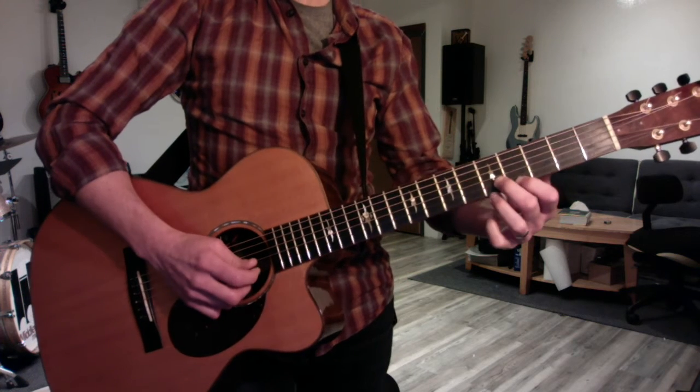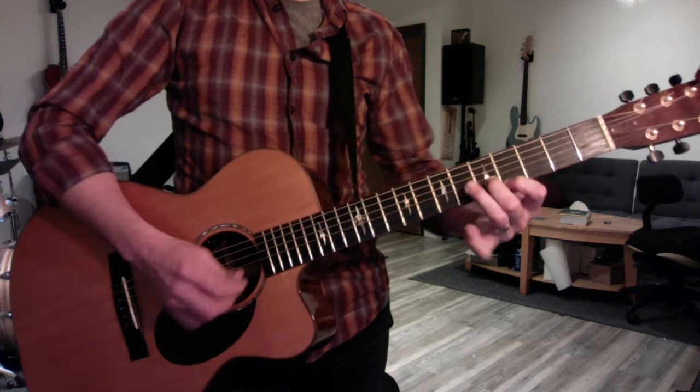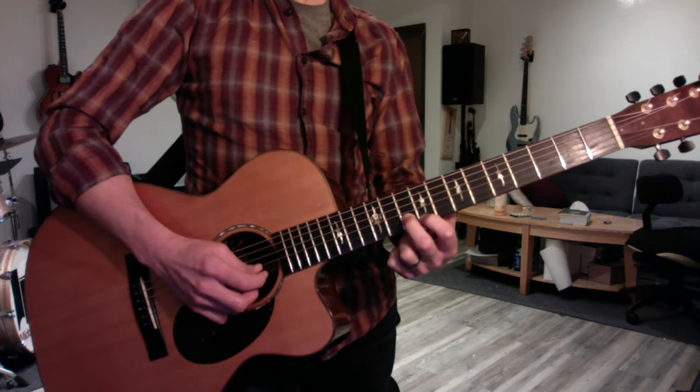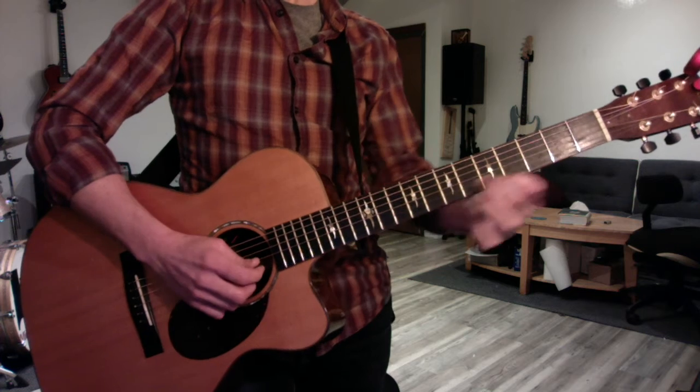And then you can play Brown Eyed Girl by doing a 1, 2, 3, 2, 1 scale. Do it on E, and do it on A — same thing. Major, minor, minor. And go back to E and repeat it.